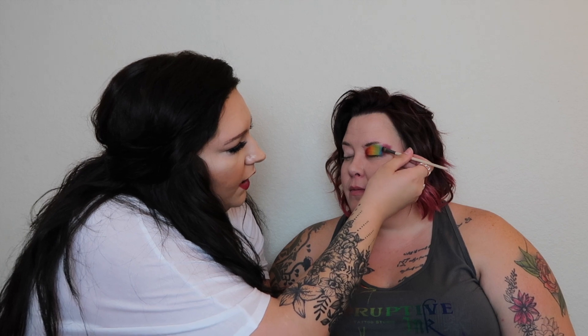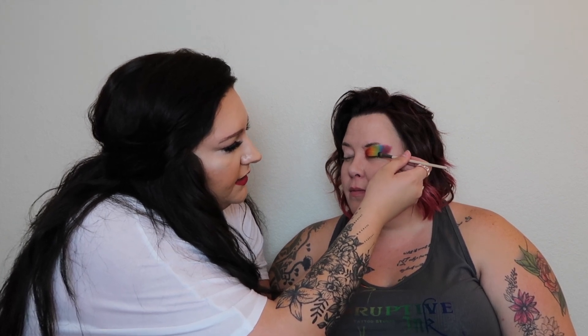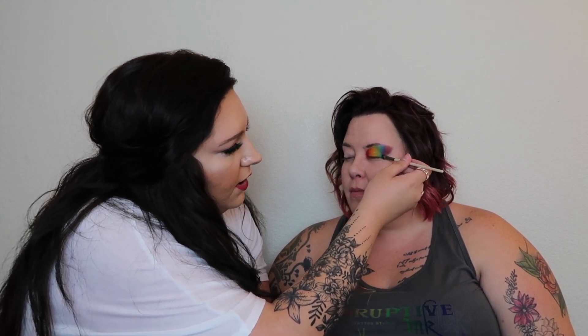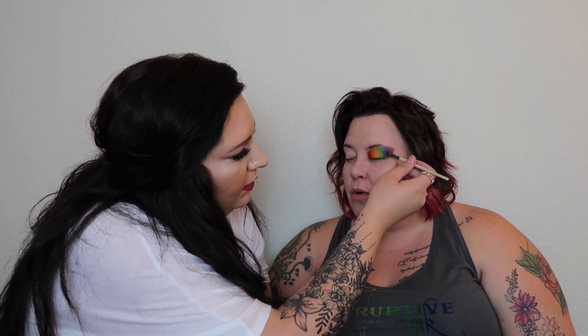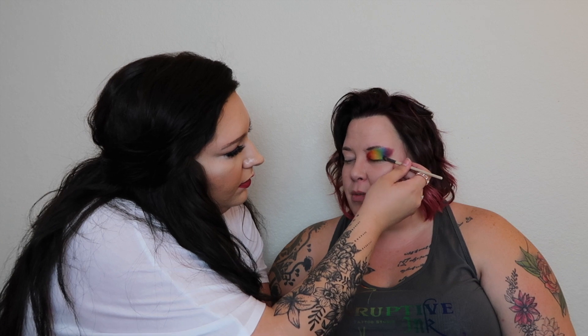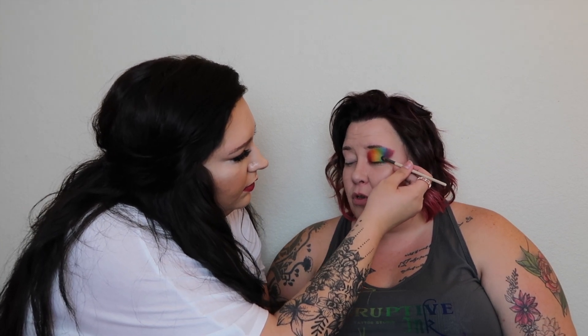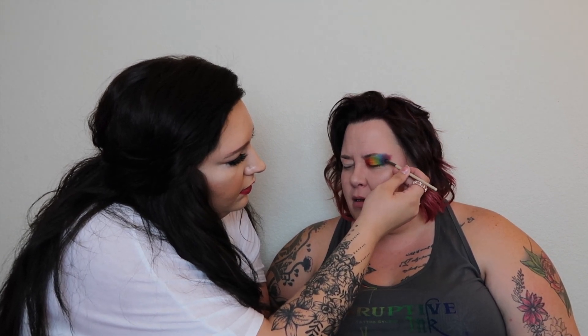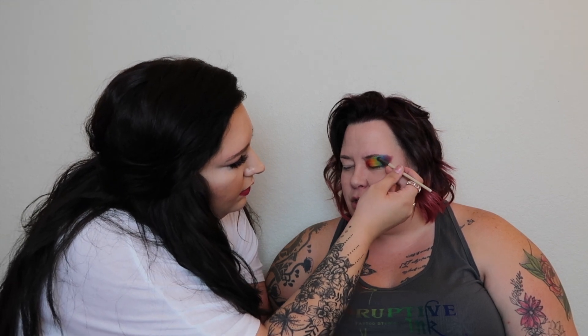What made you want to get started in tattooing? My family always told me I should do it — my uncle has done it for a long time, and my brother and dad kept saying 'this is something you should do.' Finally my uncle convinced me to try it. I remember the first time I literally put a needle to skin and I was like, 'yep, this is it.' I was ready and that was almost five years ago.